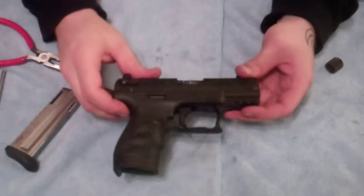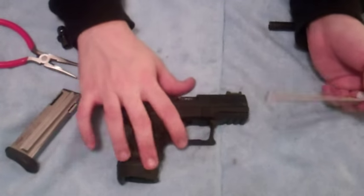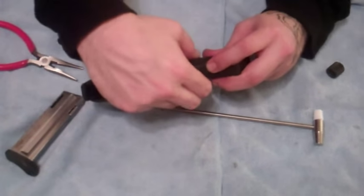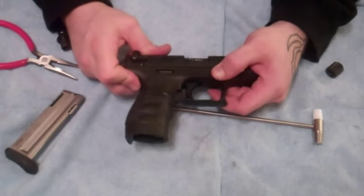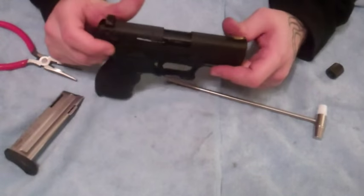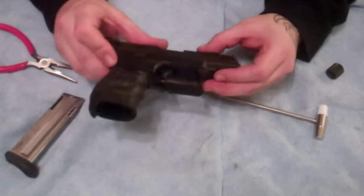Almost done — you just got the slide back. A few tips to go back over: use the guide assist tool on the recoil spring just to help you get the slide back on. Keeping the tabs down — these tabs can ruin your day if you're trying to put this back together; they will jump back up, so beware. And for the buckling of the spring, just use the tool to help the slide get back on there. Those are some tips that have really helped me take this gun apart and put it back together. It's not easy and you definitely have to do it a couple of times.